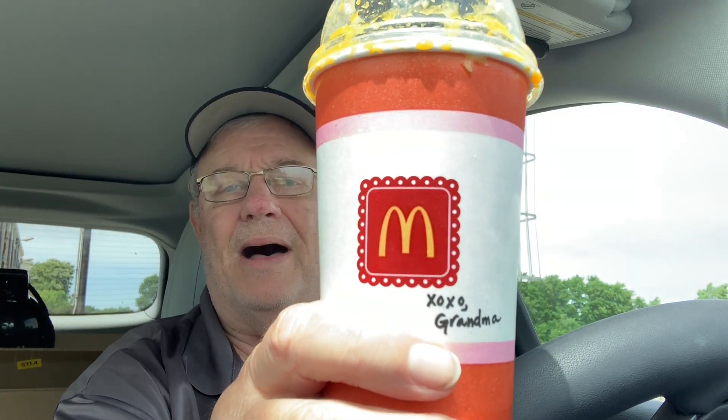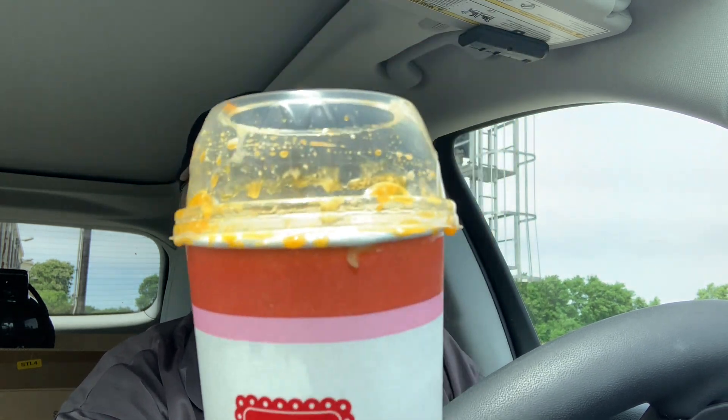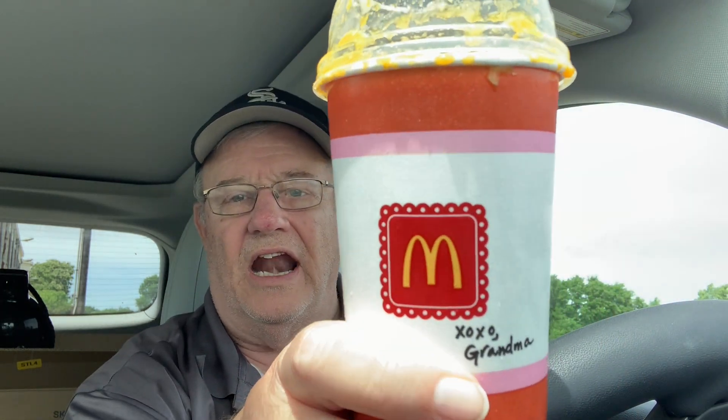I'm reviewing the McDonald's Grandma McFlurry. It's a mess. I haven't tasted it yet. The lid's coming off, it's leaking down the sides. I asked them to clean it up.